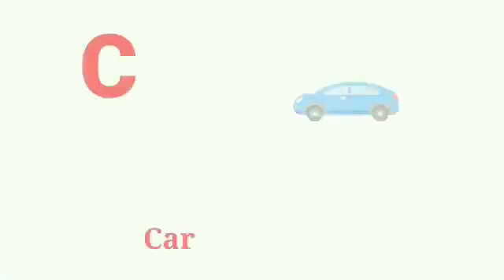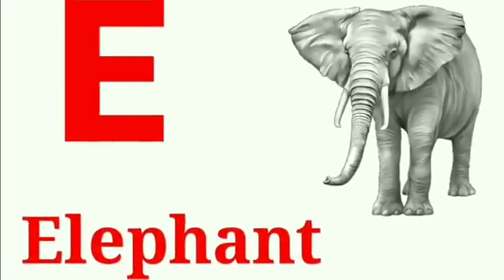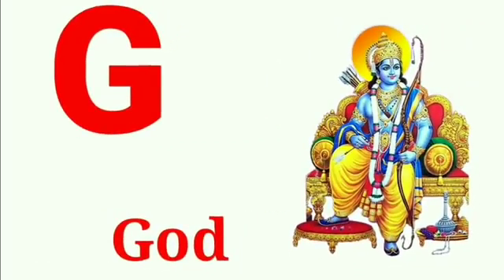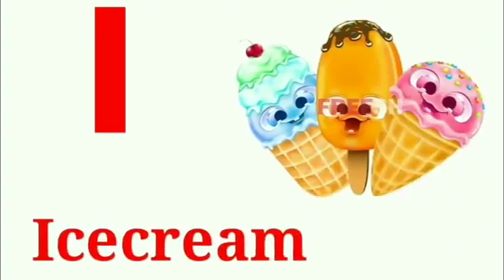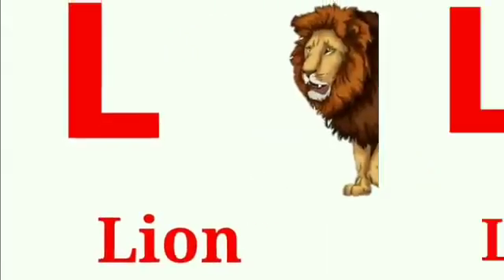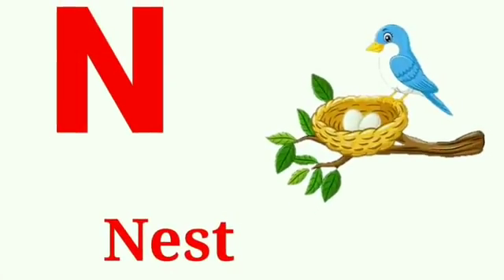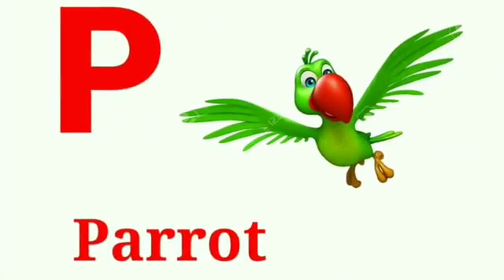B for bus, C for car, D for duck, E for elephant, F for fan, G for goat, H for horse, I for ice cream, J for joker, K for kite, L for lion, M for moon, N for nest, O for owl, P for parrot.